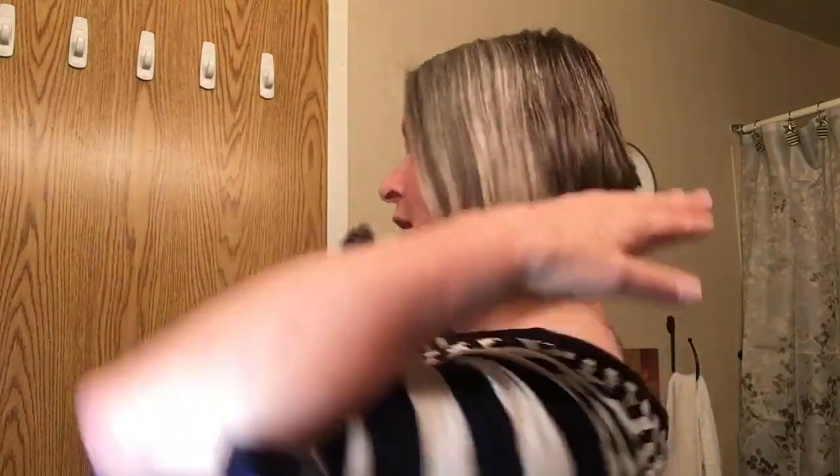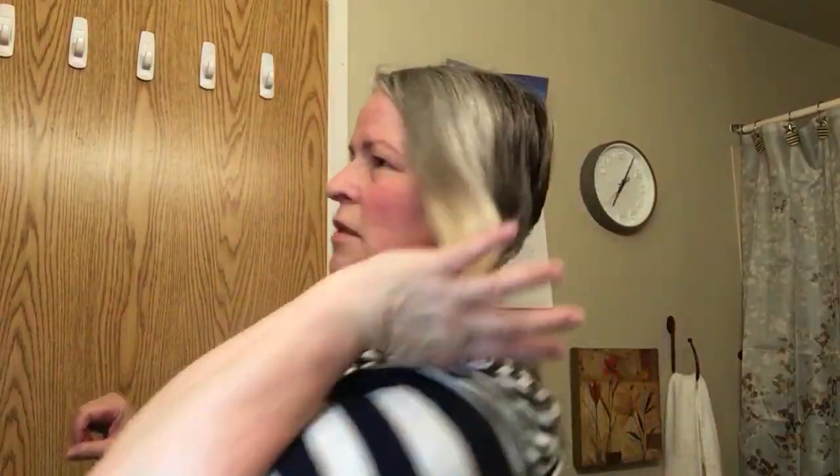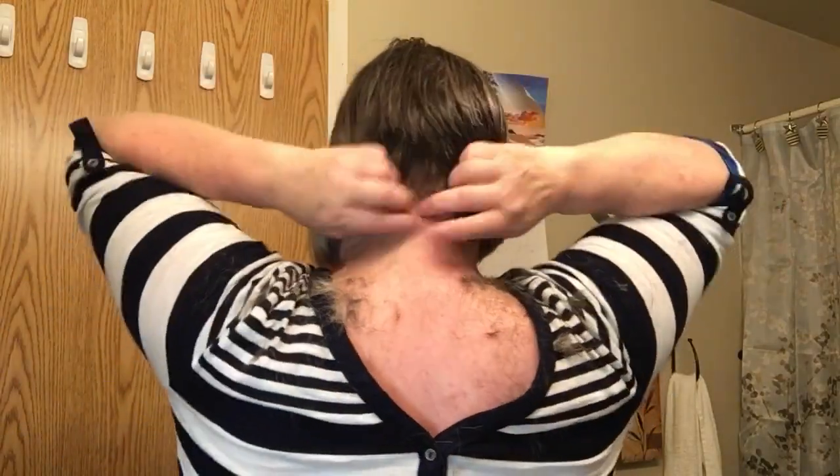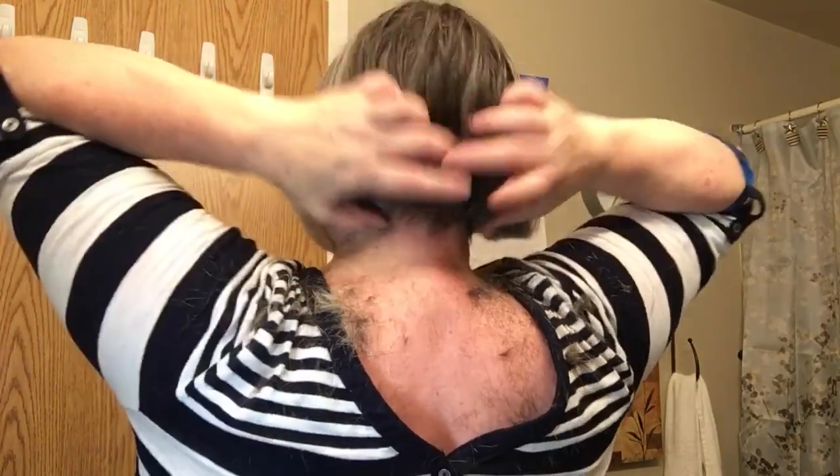All right, here it goes. Look at this — I'm so modern, it's not even funny. Step, step, and step — I'm done. Okay, here it is. What do you think? It's perfect! Oh, that's great!